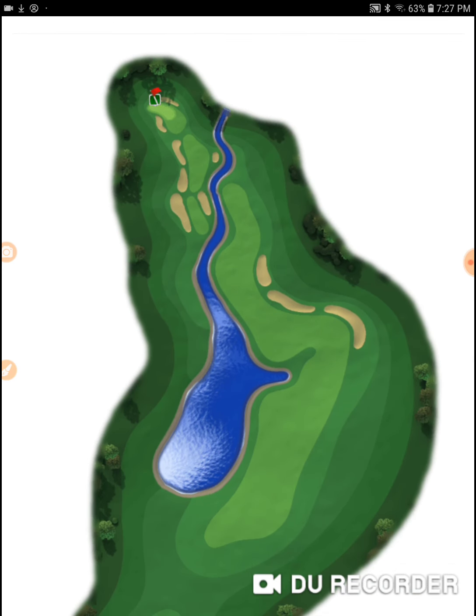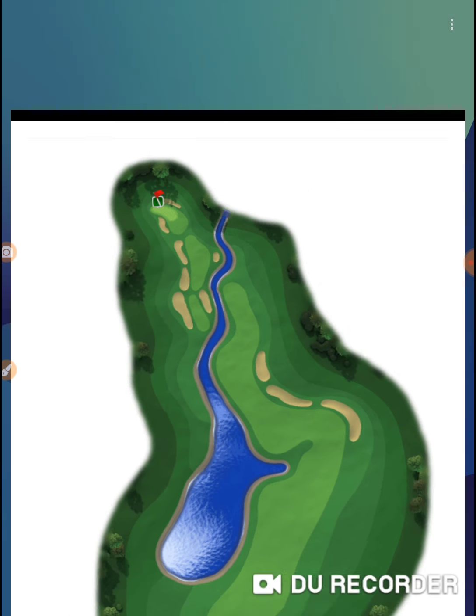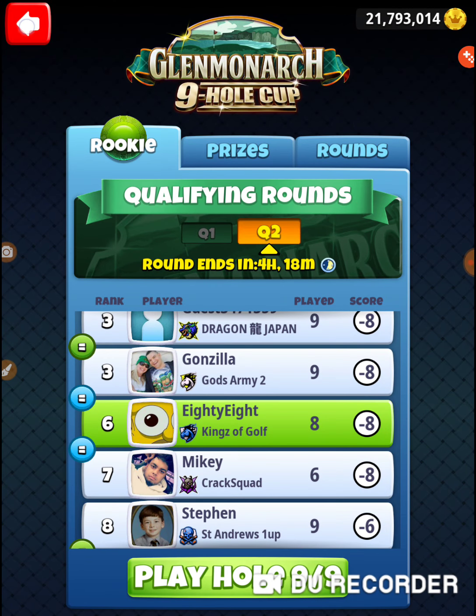All three of these par 5s are difficult holes, but of the par 5s, this one is the easiest to get over to the landing area, and it's just all about executing that second shot.